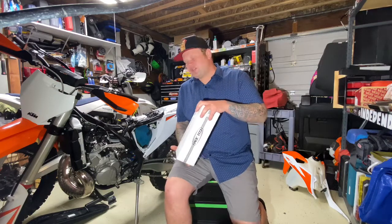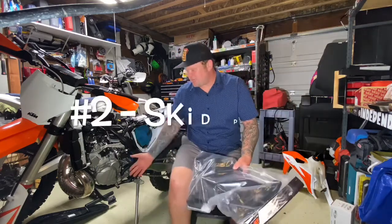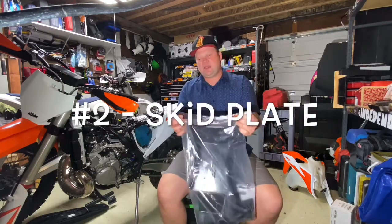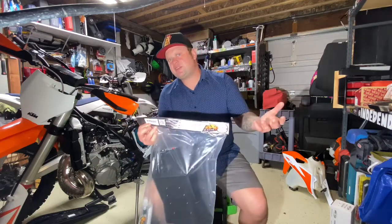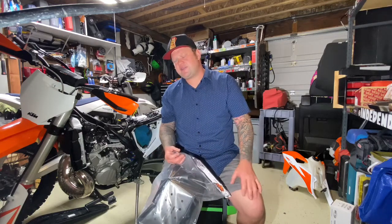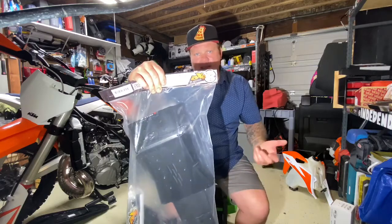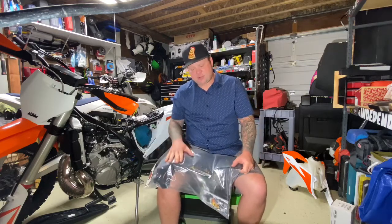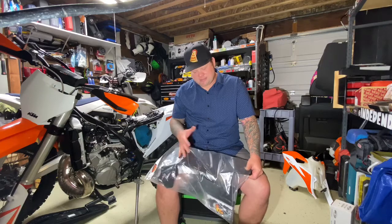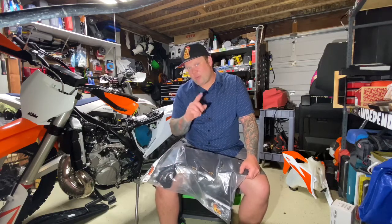Second product: the skid plate. You definitely want protection. I have here an AXP Racing skid plate. I've used TM Designworks skid plates — they're great — but they've been harder to find through my supplier. This is the third AXP skid plate I've purchased recently for my bikes and it's great — thick plastic, the mounting hardware is all there, and it seems like good quality.